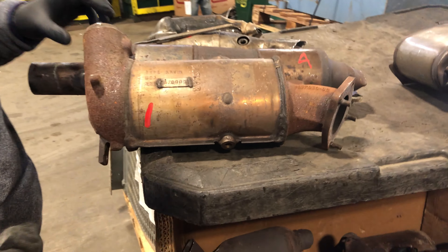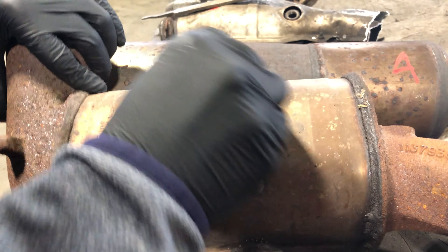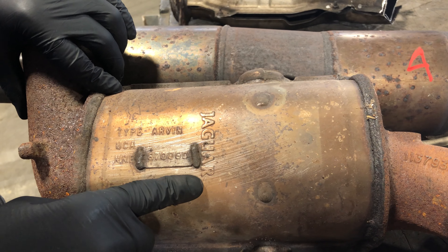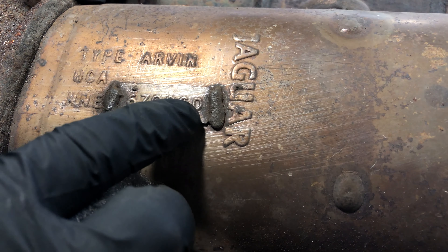What we have here is a cat off of a Jaguar, and if you look at it, you can see — by using this piece of steel wool I cleaned it up before — you see the word Jaguar imprinted right on it. Some people will ask us how we find all of the different numbers. Now this does have a set of numbers on it: 6700GD.